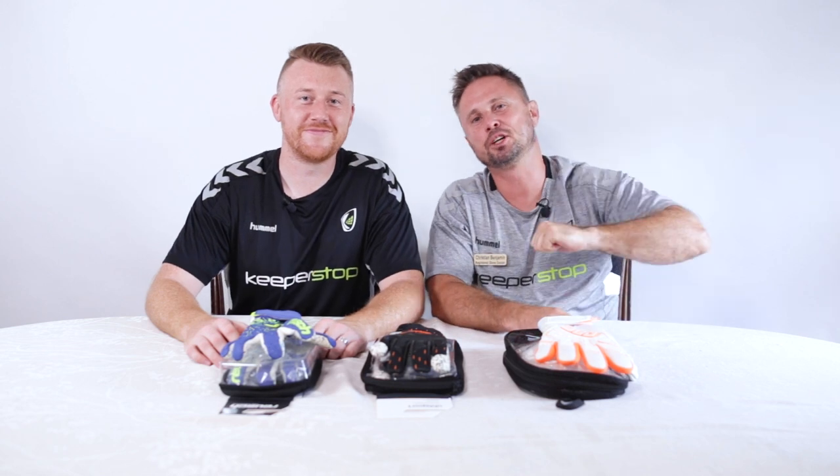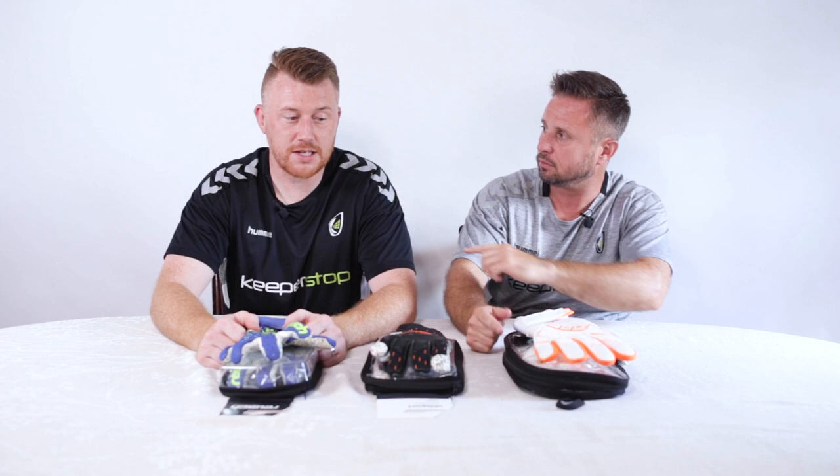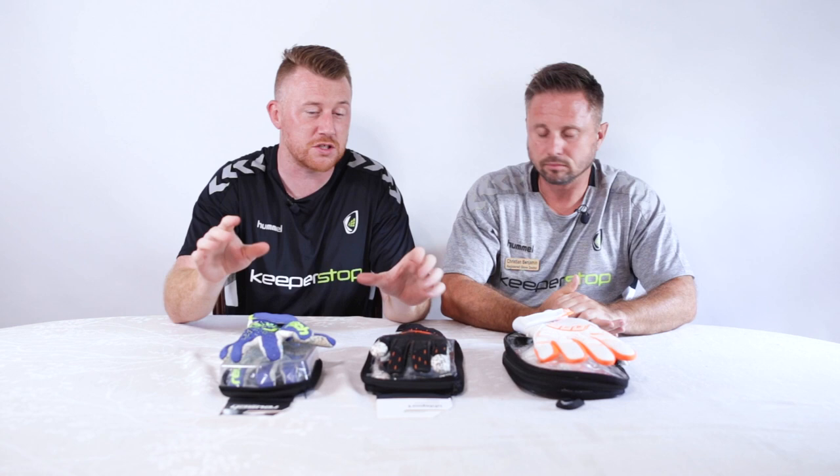Goalkeepers Christian and Paul from KeeperStop.com. We've got a great episode on the best non-finger protection goalkeeper gloves for summer 2022. These are the three we've picked based on popularity and some of the sales we've been seeing. In our opinion these are some of the best, but if we've missed something comment below because we want to hear from you. We love hearing from you.